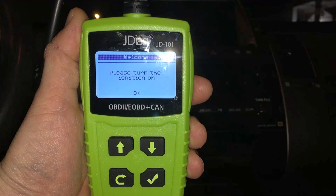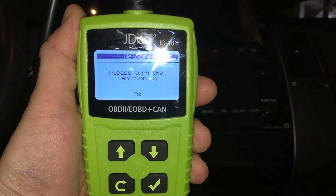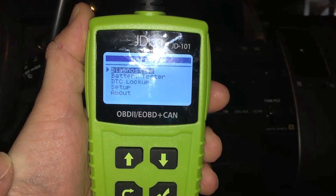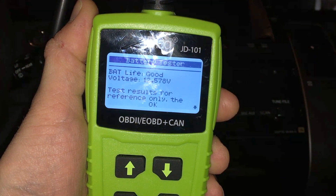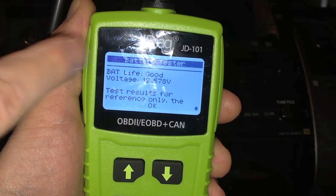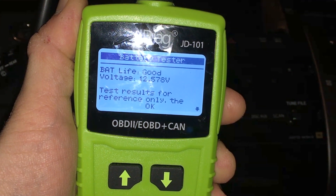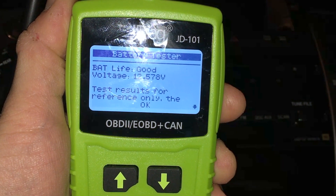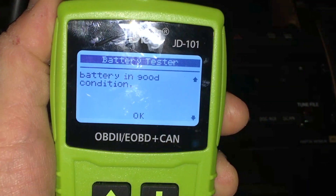Now I'm in a different vehicle. I want to show you that this works — look at the nice backlit LCD, it's pretty clean. The car is off and I only want to use the battery tester, because if you have a dead car you can't turn it on. This is a Toyota Prius. You can see it's reading 12.57 volts with the car off. Scrolling down, it says battery in good condition.